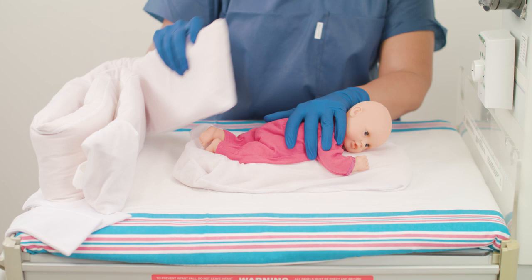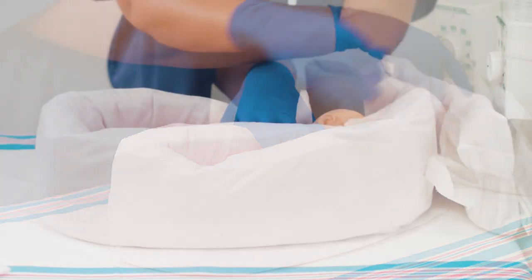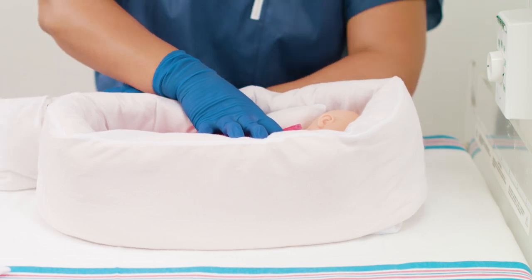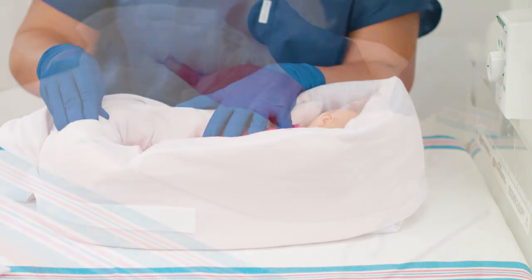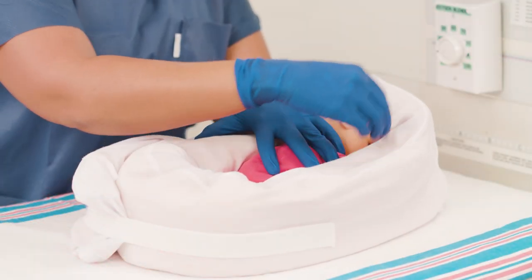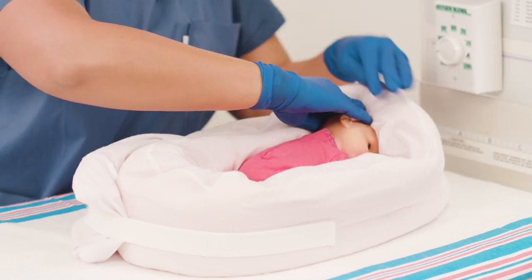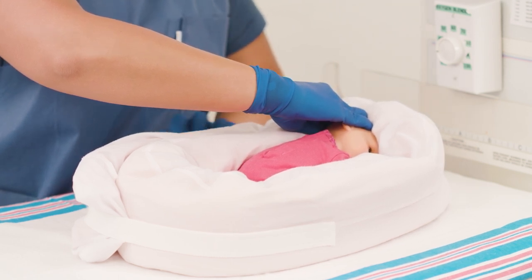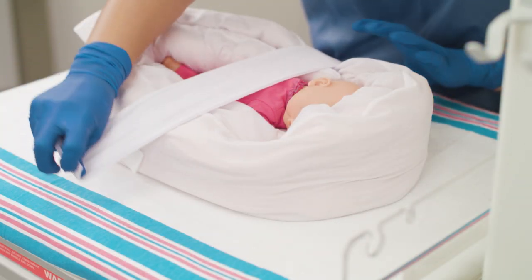Place the tube around the perimeter of the positioner and secure it in position using the attached strap. Mold the tube around the baby on all sides, ensuring the baby is in a flexed midline position with the hips and knees flexed. Depress the positioner around the front of the head so the face area is clear. Create channels to accommodate medical devices as needed, and add the two additional straps to help maintain a contained position.